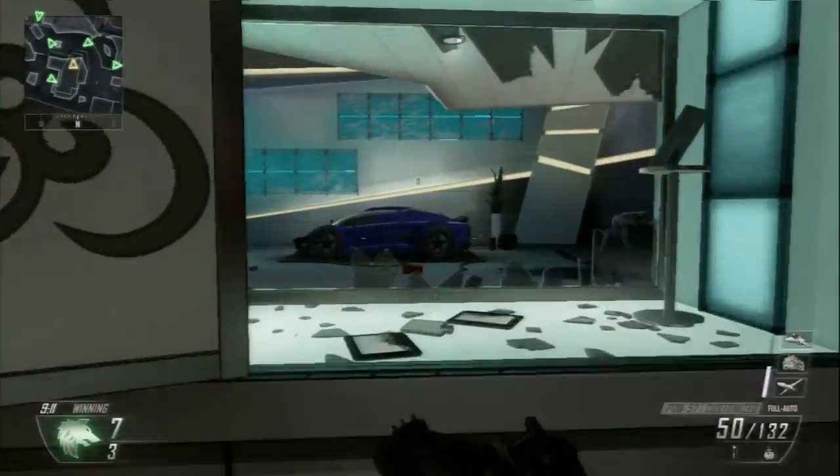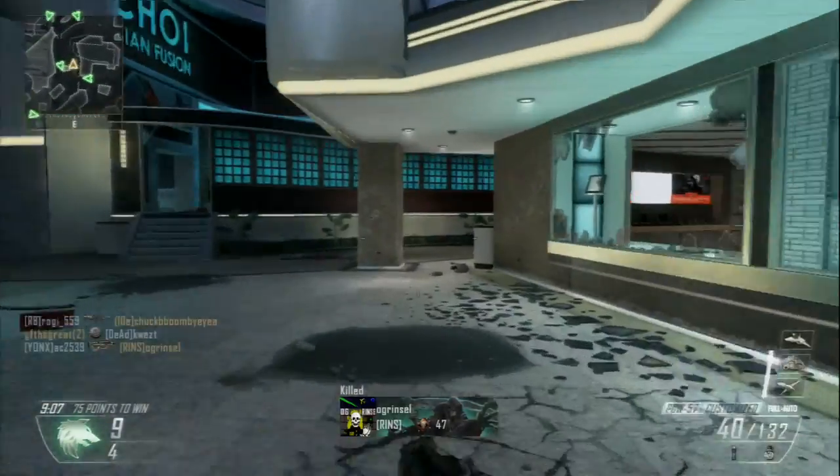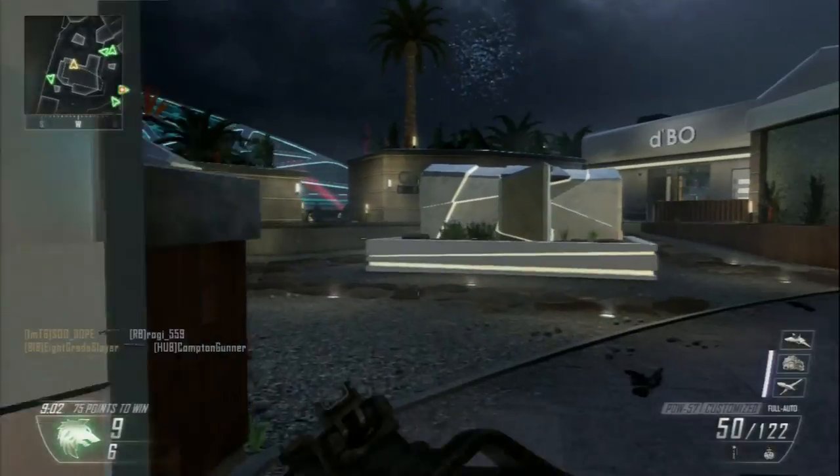Hey guys, it's AZ here. I've got Black Ops 2 playing in the background on Plaza — playing team deathmatch. I end up going 29 and 3 at the end of the match.